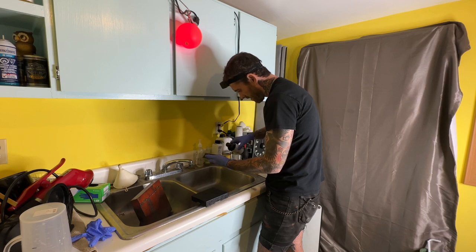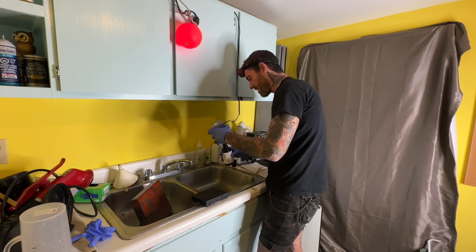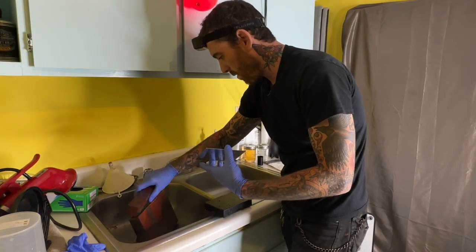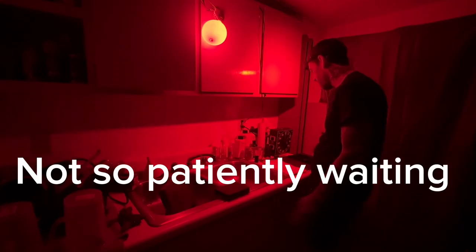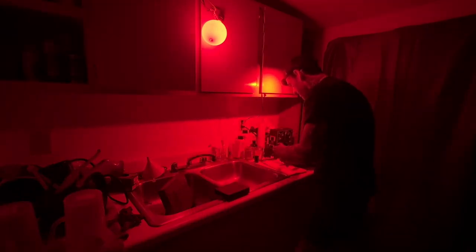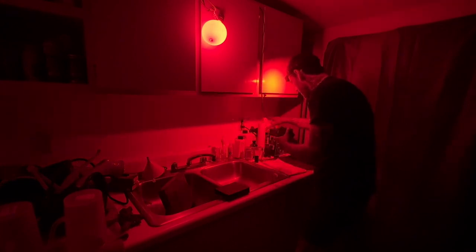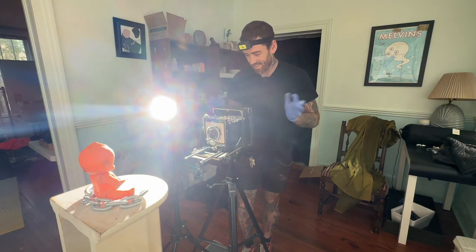Corner to corner to corner and then let it pour off — I rock it back and forth so it doesn't create any streaks. We want one nice even layer. Now let's get into the silver nitrate — start the timer for three minutes. When it comes out we're looking for that nice creamy milky look. Dab the edges on a paper towel to soak up the excess, grab another paper towel and clean off the back, then drop it in the film holder. Now we're good to go get the shot.